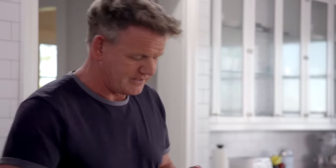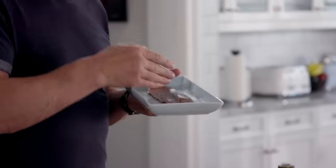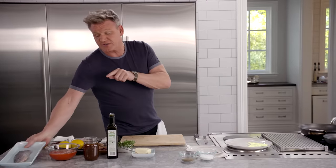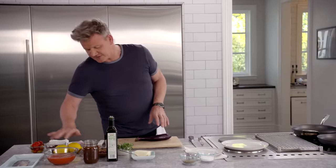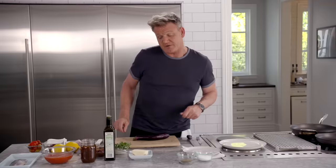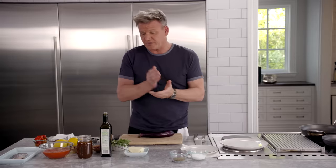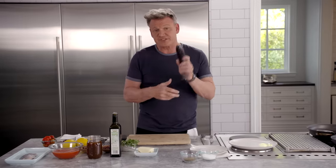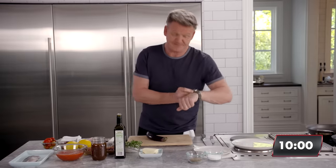I've got the fish which I've already filleted — a beautiful little baby sea bass. I'm going to score it and sear it; that cooks in about two and a half to three minutes. Eggplant, cherry tomatoes, garlic, a little bit of oregano, and these little Calabrian South Italy chilies. Ask yourself what's the longest thing to cook — it's not the fish, it's the eggplant. Get the pan nice and hot first and this will be done in under 10.